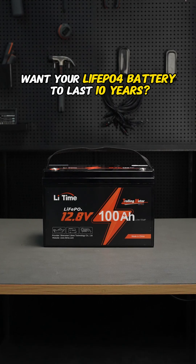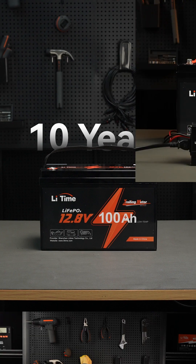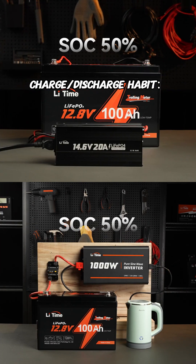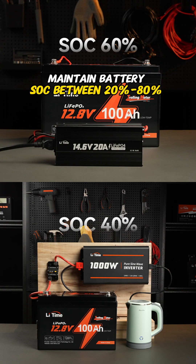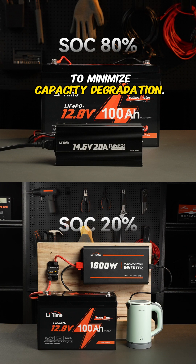Want your lithium iron phosphate battery to last 10 years? Correct maintenance is critical. Charge and discharge habit: maintain battery SOC between 20 to 80% and avoid frequent deep discharges to minimize capacity degradation.